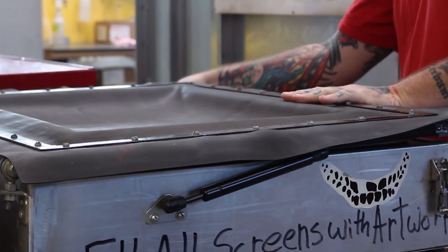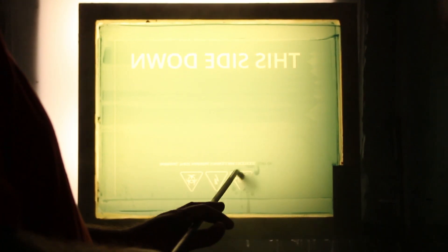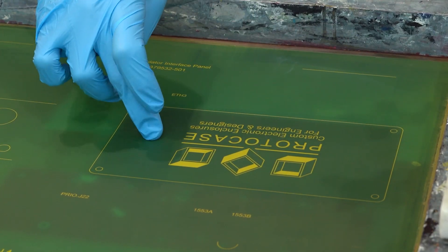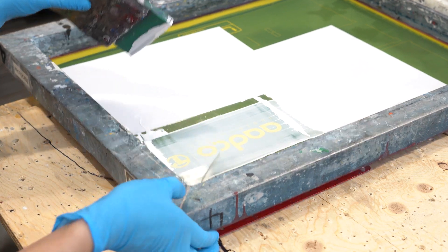Silkscreen, on the other hand, involves burning graphics into a porous screen that is pre-treated with photoemulsion. After burning in the graphics, we pressure wash the screen, which leaves an opening where the graphics were burned in. From there, we lay the screen onto the metal. When the epoxy silkscreen ink is passed over the screen, the ink goes through it and is applied directly to the metal surface.